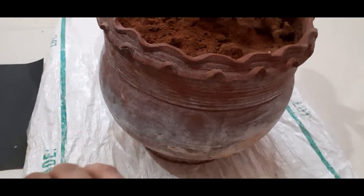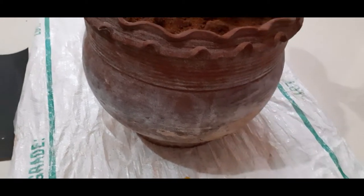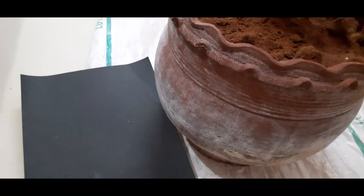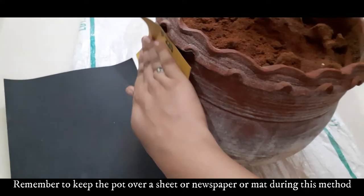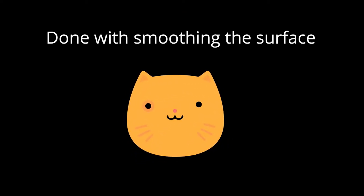Most terracotta pots have a rough surface, so to make it smooth I'm going to use sandpaper. I'll just rub it on the surface of the pot so that it becomes smooth. One more thing — spread a sheet or some newspaper while doing this. I'm done with smoothing the surface.